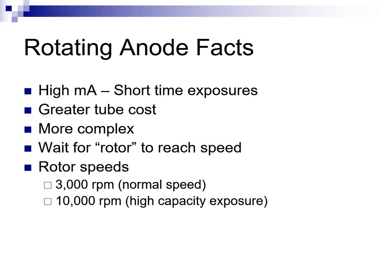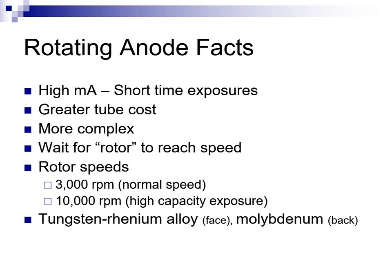A simple way to increase heat capacity for even faster exposures is to spin the rotor faster. Some x-ray machines offer high-speed rotor options. Selection of the high-speed rotor is often tied automatically to higher, 600 and above, MA stations. The most obvious indication that a high-speed rotor option is in play is that the rotor will make a higher-pitched sound when activated. The use of the high-speed rotor versus the low-speed rotor has little to no effect on patient care or the final image quality. Finally, the rotor disc is faced with tungsten-rhenium alloy over a molybdenum core, instead of the copper bar and tungsten insert seen in stationary anode x-ray tubes.